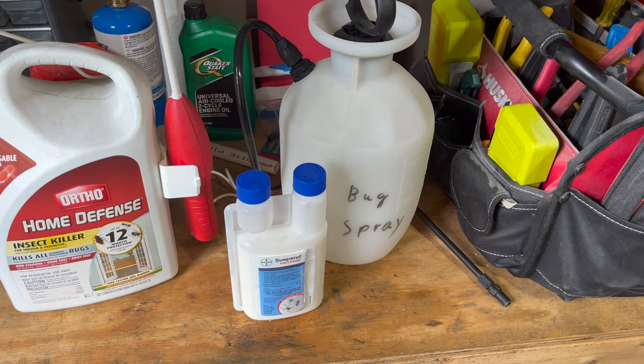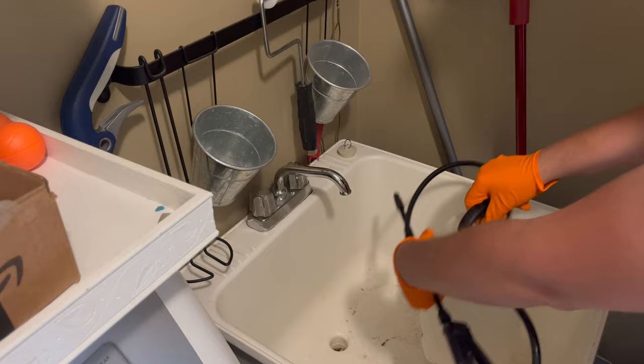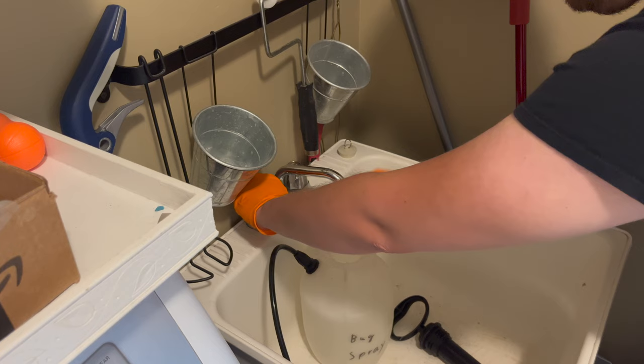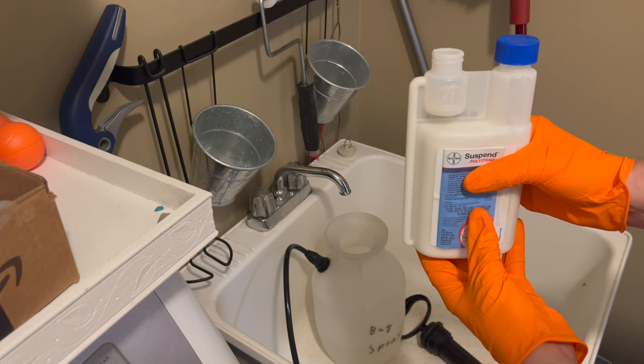This will last you multiple seasons and you'll be able to spray your entire house. Since this is a professional insecticide, you'll want to make sure that you wear proper PPE including gloves while filling up the sprayer. If you get any on you, just make sure to thoroughly wash your skin afterwards. Don't forget to release any pressure from the sprayer before opening it. Once it's open, you can fill it about halfway with warm water before adding the Suspend Polyzone.